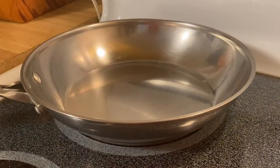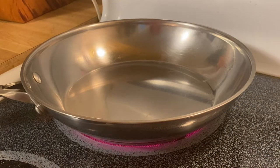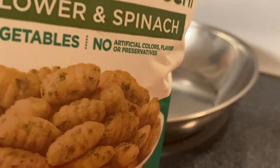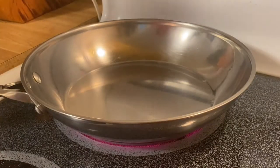Hi guys, welcome back to my channel, this is Anna. I'm so excited to make a beautiful cauliflower ganache — it's a vegetables ganache that I'm going to make today.